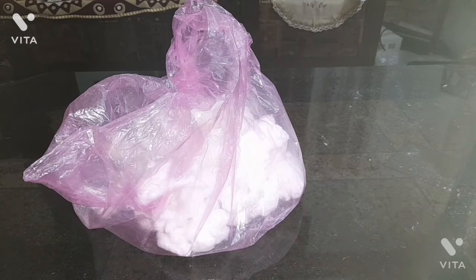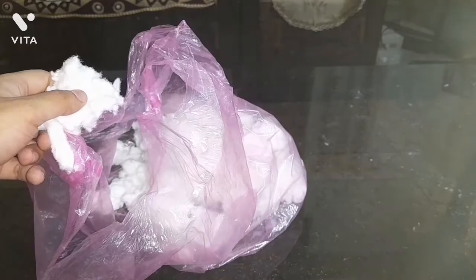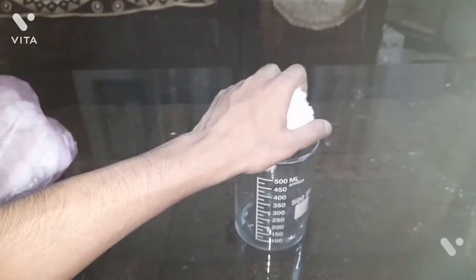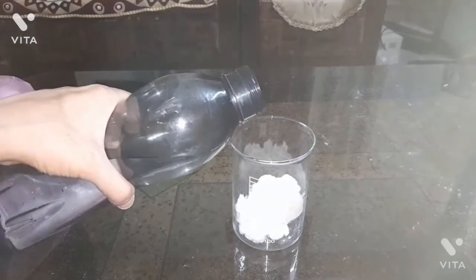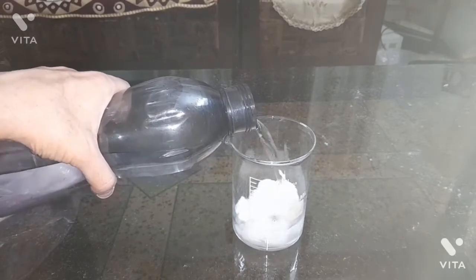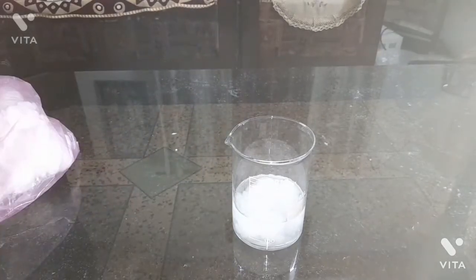I will directly take the cotton out and use it. This is the cotton. Now I will put it inside the beaker and add water to it. I have started adding water — that is around 230 ml of water which I have added to the beaker.